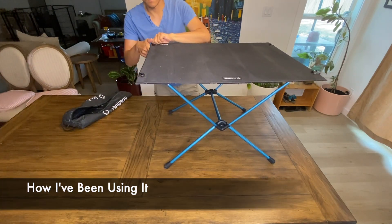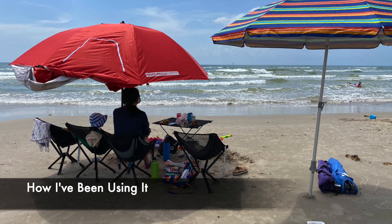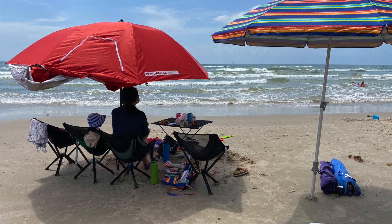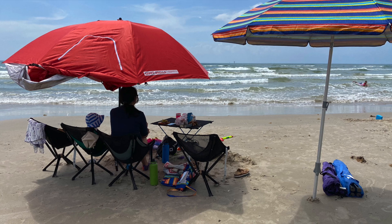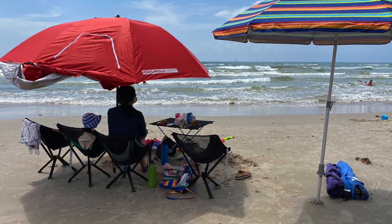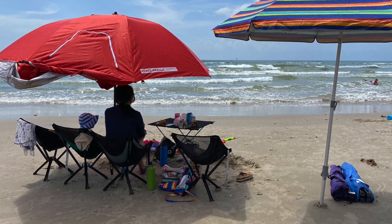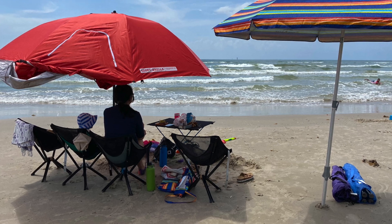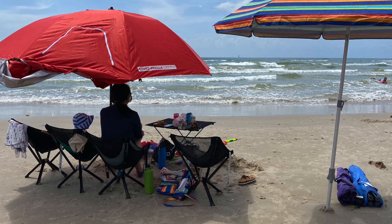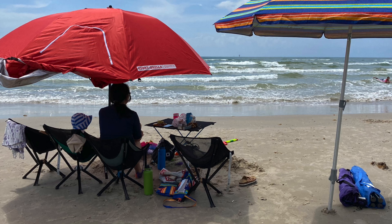I'm going to share how I've been using it. I bought this table back in April 2021 and have taken it to many different places over the last two years — pretty much all of our camping trips. The table can hold a lot of weight, and I've boiled a very large pot of soup for over 10 people on this table without worrying about it falling apart. It also means I don't need to worry about my 9-year-old son breaking the table by occasionally sitting on it. The surface is quite flat due to the reinforcement panels stitched inside the table surface.